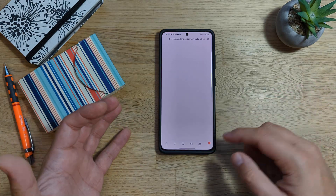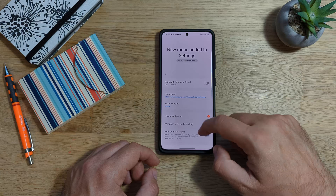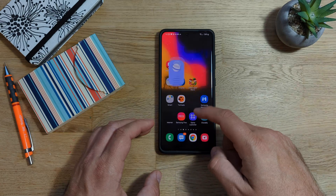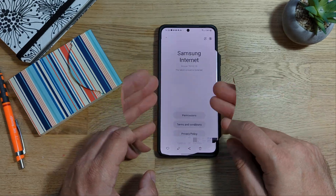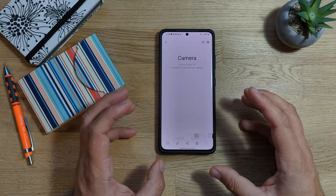The next thing I'm going to be checking is the Samsung browser. Let's see what we have here. I'm going to go under settings and just scroll down to about Samsung Internet. The version right now is 16.0.2.19. Let me just check what was the version I was using just before the update. It was the same version — 16.0.2.19.